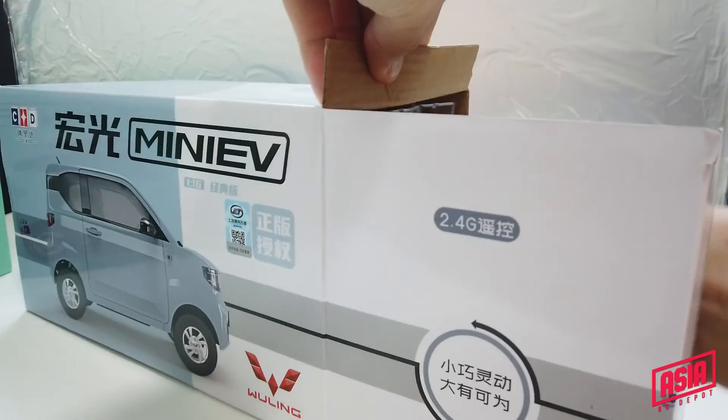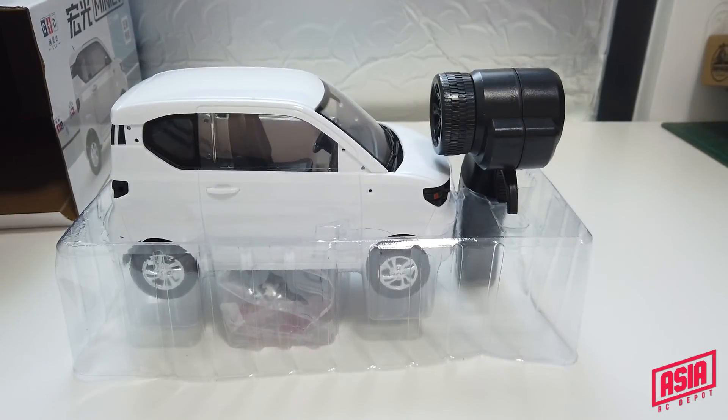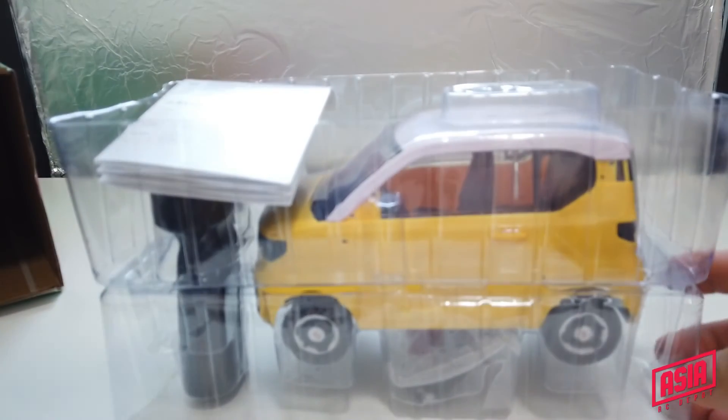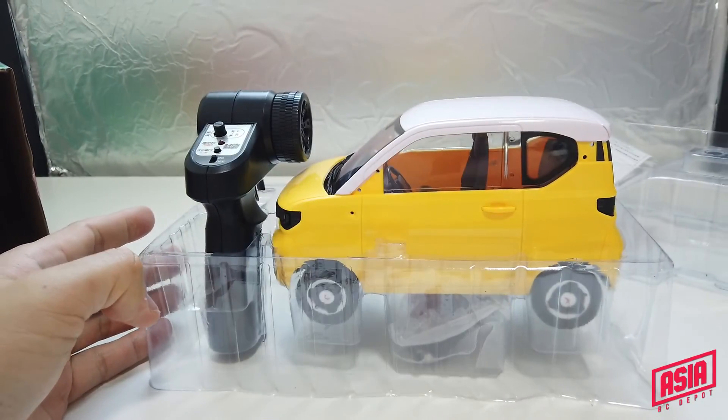Let's check out the D22 Mini first. Whoa, this is cute! Got the yellow color. Looks like a Minion — a cute Minion. Wow.